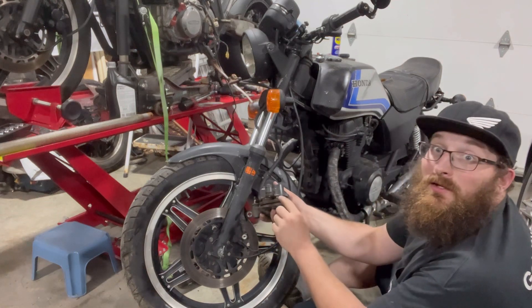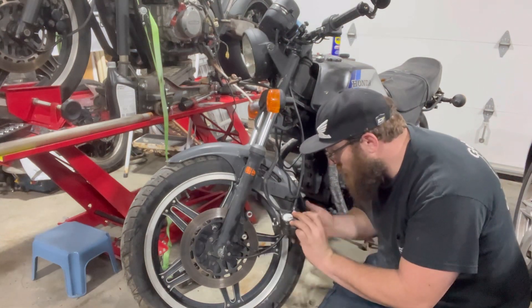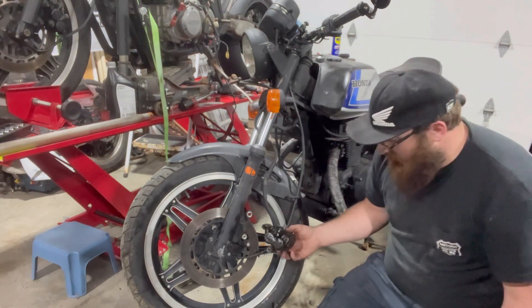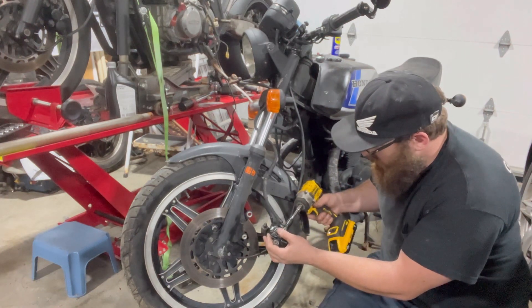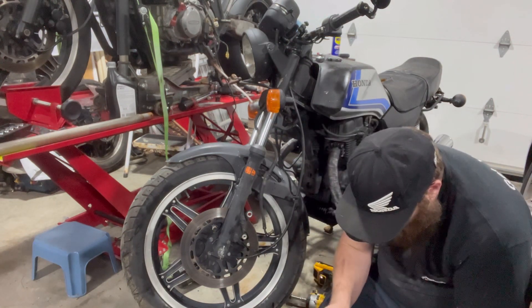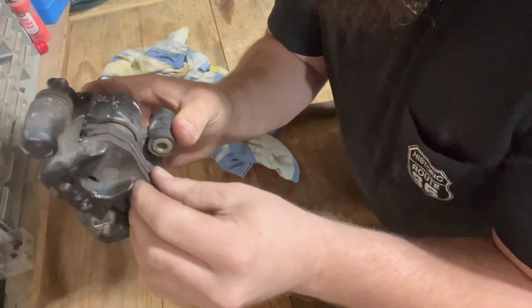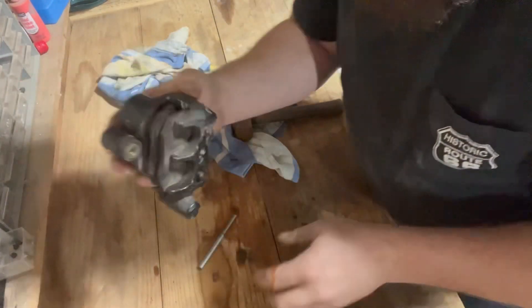You can see right in here that the pistons are absolutely frozen. Those pins are very seized — we might have to get this up on the workbench and see if we can even tap those pins out. There's a couple of pins right here that come out this side, there and there — that's what holds the pads in. You can see how unevenly worn the pads are; that was dragging for a while.